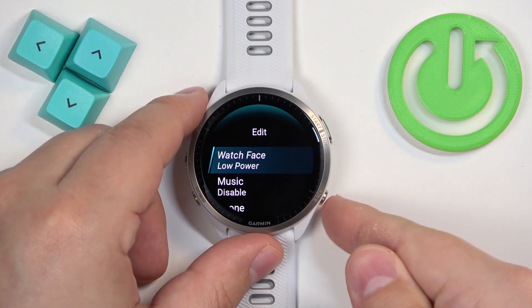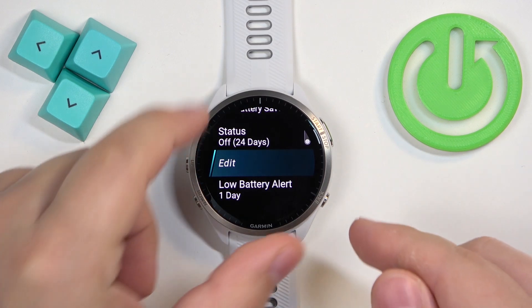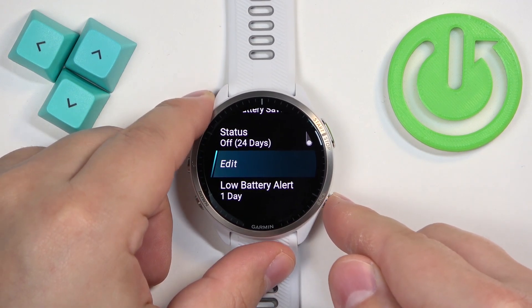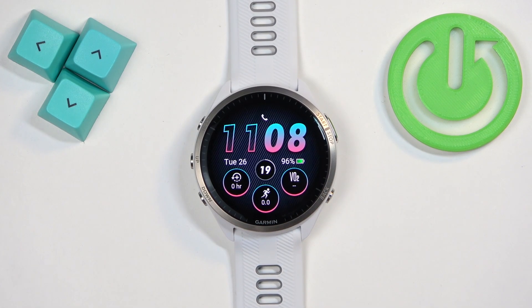You can customize the battery saver to your liking, then press the back button and it will behave the way you set it. Once you're done customizing, press the back button a couple of times to go back to the watch face. That's how you enable and disable the power saving mode on this watch. Thank you for watching — if you found this video helpful, please consider subscribing to our channel and leaving a like on the video.